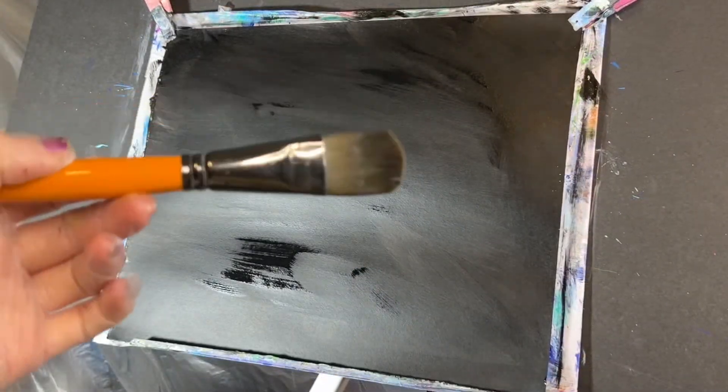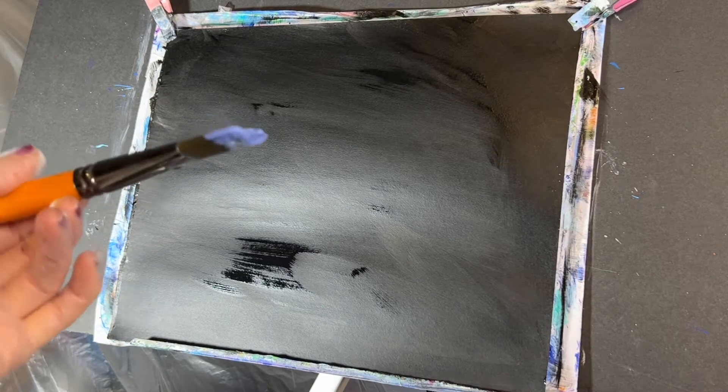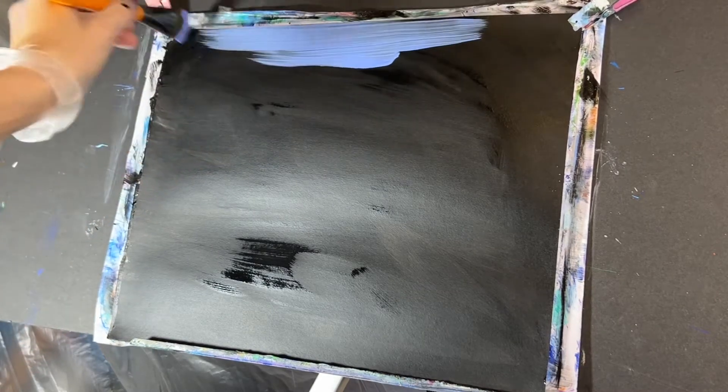Using my one-inch mop brush, I'm gonna go ahead and get it a little bit wet to loosen up the bristles and dip into my blueberry frost, picking up a large amount — fully loading up your brush. And then we're just gonna come across the top and fill that on in.